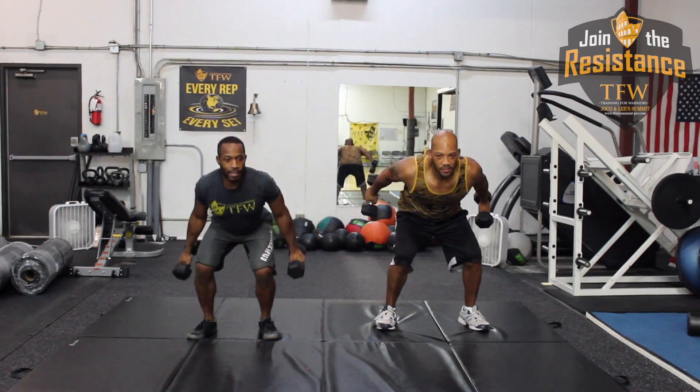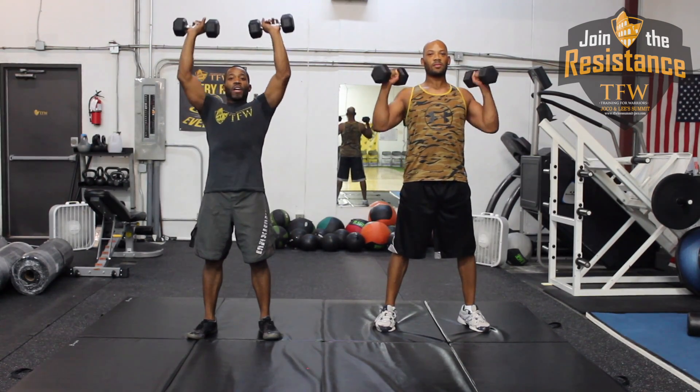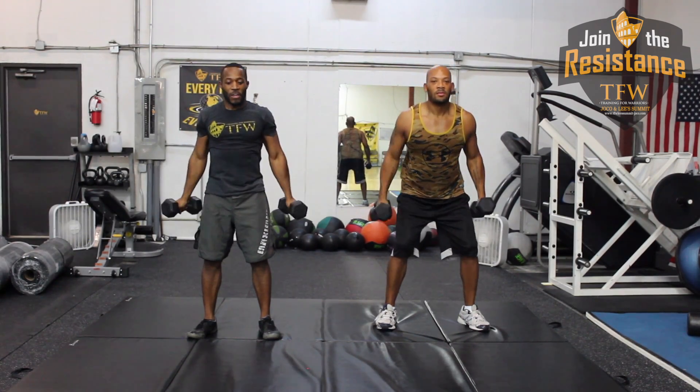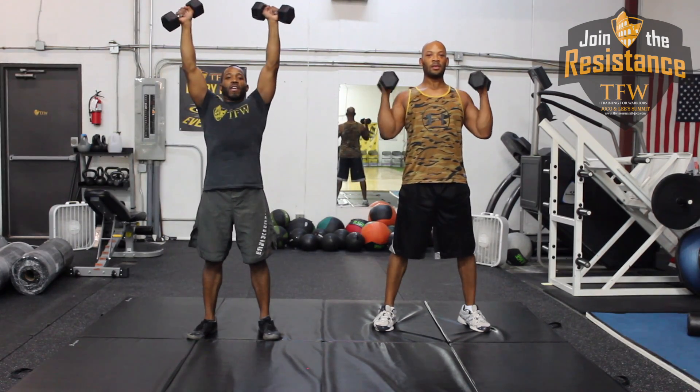So back, squat, curl again, and repeat. A really cool way to look at this is you're taking a really awesome shower with two cups — you're going to scoop the water, press overhead, and then pour it over yourself.